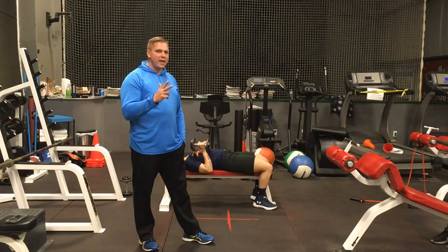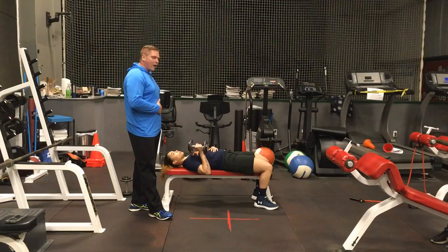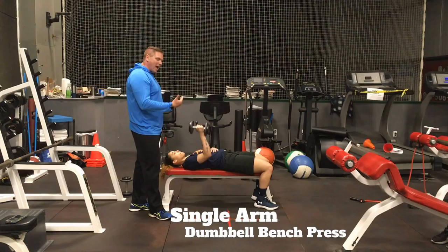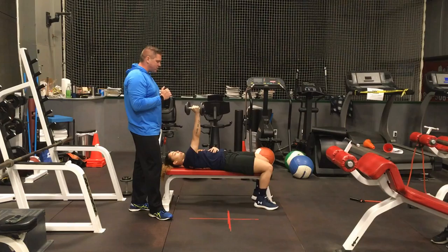The third superset for our upper body day is going to be a single arm flat dumbbell bench press paired with a single arm leaning dumbbell row. For the flat dumbbell bench press, we have one hand pressing — the other hand just rests, you don't want it to grasp on anything. Press up quickly, nice and easy under control. Keep your arm tight to your side as you lower the dumbbell. Use as much power as you can to press it up, but make sure you stay under control as you descend.